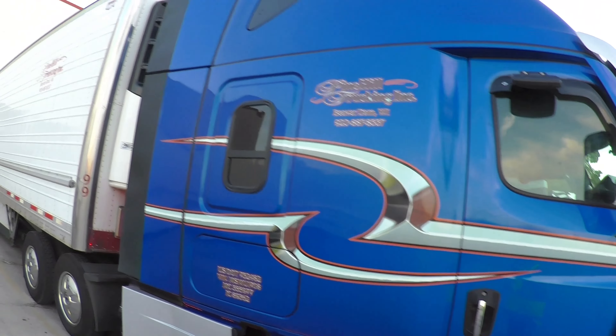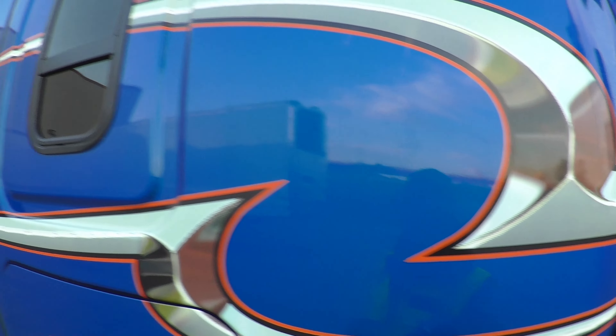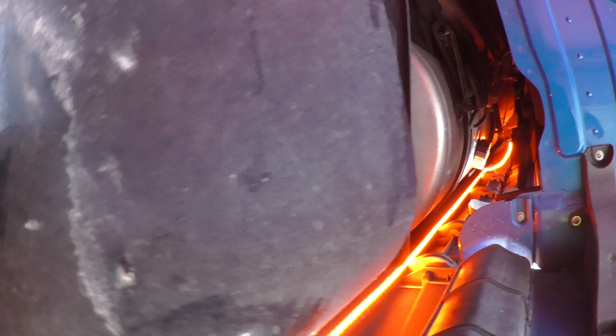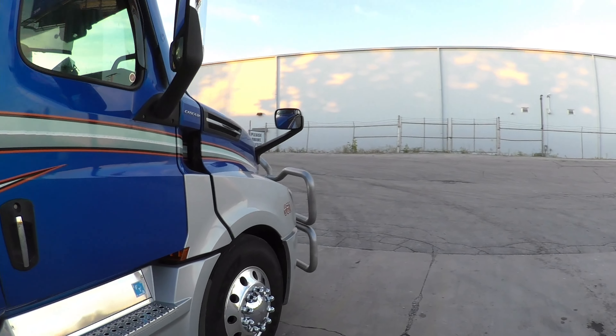That matches this pinstripe here — I went to orange, we got the same orange on this line. And that's pretty good, and I'm really happy with it.